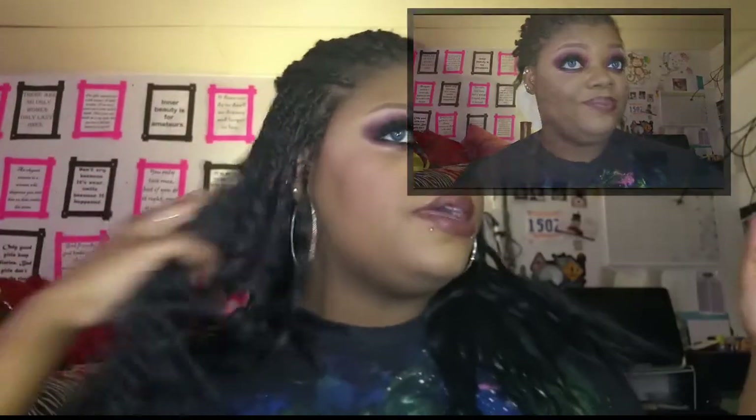I'll just put my hair down and that is it for this look! Let me know what you think — I know it's super grungy, I personally think it's super cool. I hope you guys like it and I'll talk to you in the next one. Love you, bye!